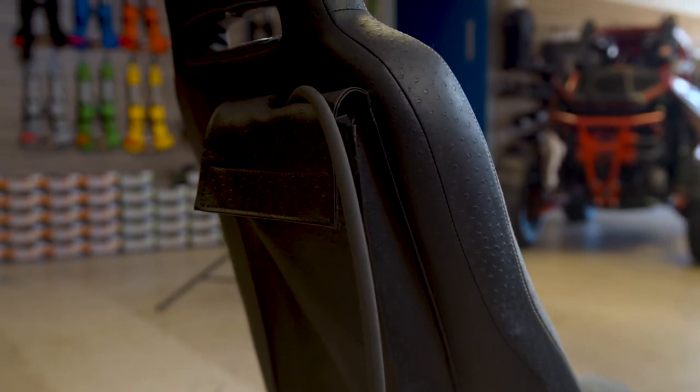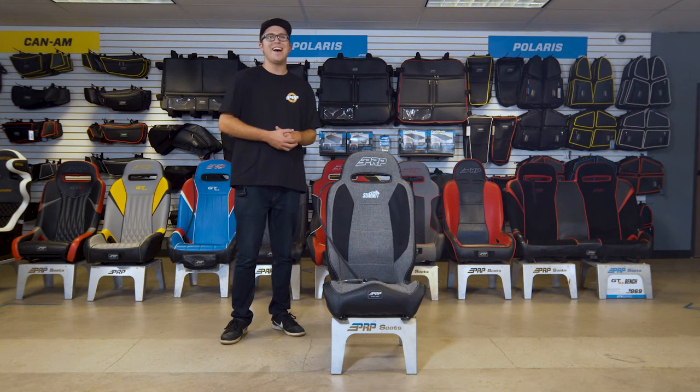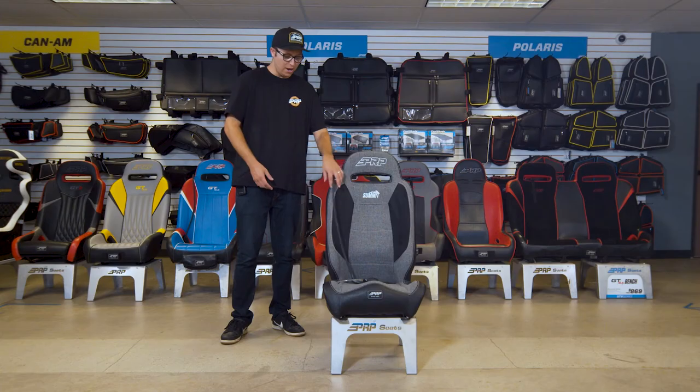This seat we're featuring today does have the upgraded water pack, and the water pack is great for staying hydrated out there on the trails. You guys can put water in it — only water — and you'll be able to just whip it around and get your hydration on.